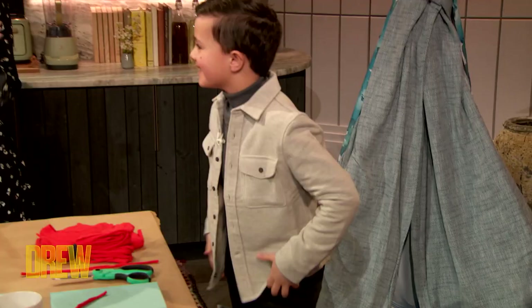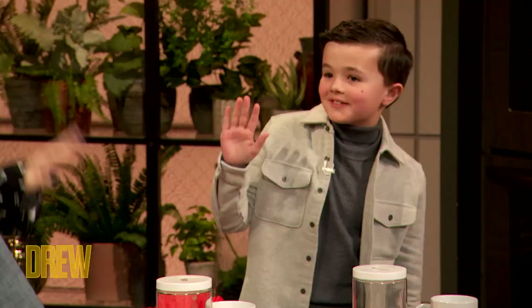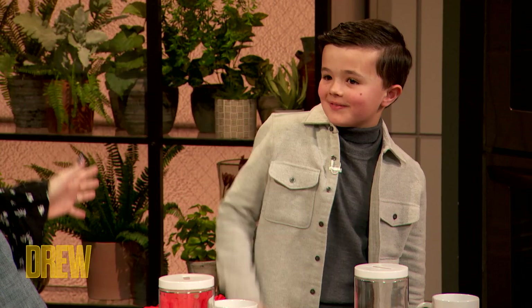Hi, Leo. Hi, Sarah. Hi, buddy. How are you? How are you guys? Good. Leo, take over the segment.